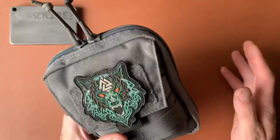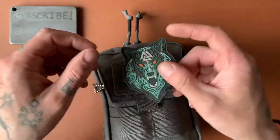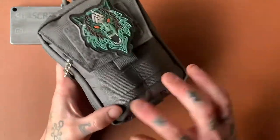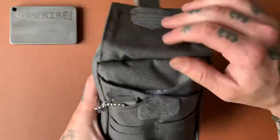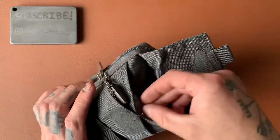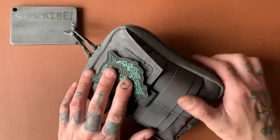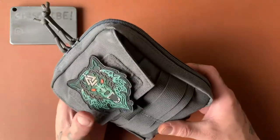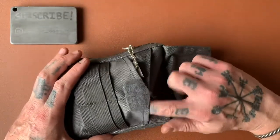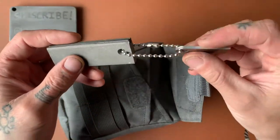Right off the bat, looking at the outside, we have a Velcro area here for sticking on your patches. This one I found on Amazon — thought it looked cool. We have MOLLE straps here on the outside. We have a larger compartment here in which I have just mostly band-aids. This lives in my truck — it's always in my truck. At work I'm always getting little cuts and scrapes and bruises, so that's why I have band-aids with me.